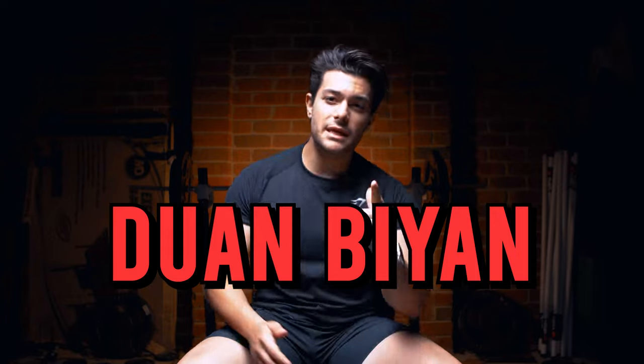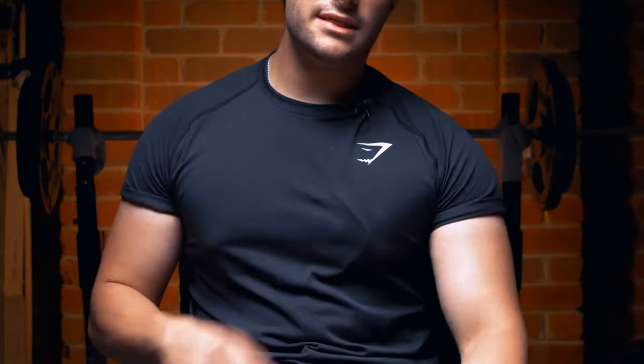What is going on guys, my name is Duan Biyan and I'm here to bring you a video on how to grow that chest — the best key exercises you should be doing in order to grow that chest. So what are we waiting for? Let's get started.